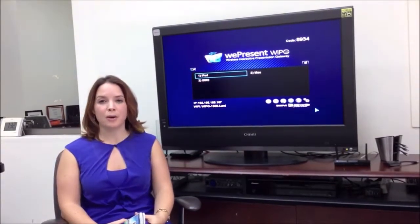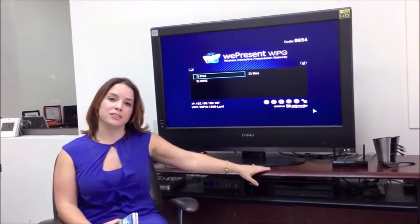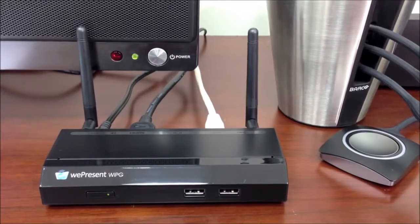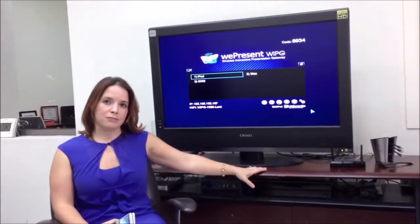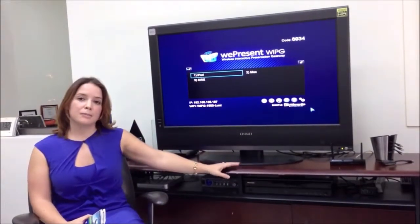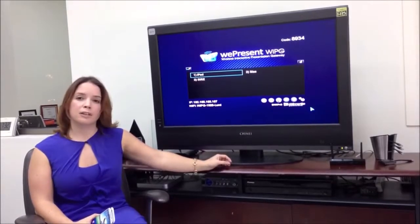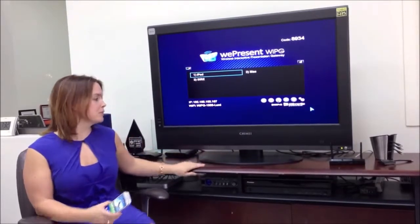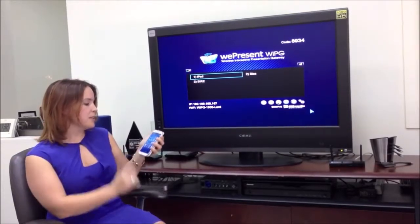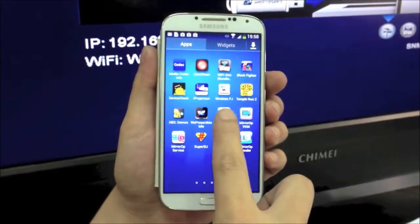What I'm going to show today is the Mirror of Galaxy Sender. What I have here is my WePresent base unit. I can use either a YPG-1500 or 1000 for the latest software upgrade. I connect it to my display — it can be any display with an HDMI or VGA interface, and it can drive full HD. So what I do is I open the app, which I've downloaded from the Google Play Store. It's the Sender for Galaxy.